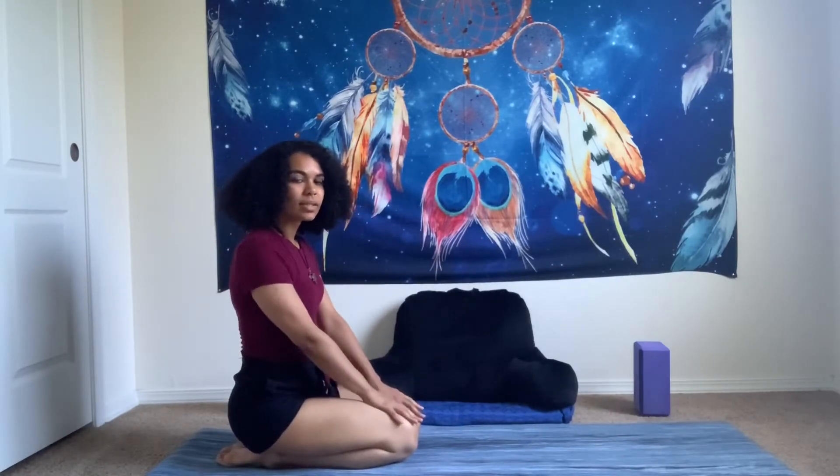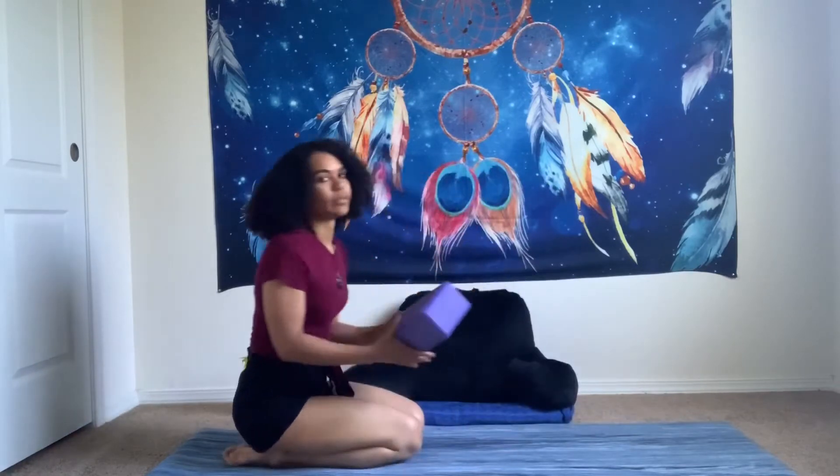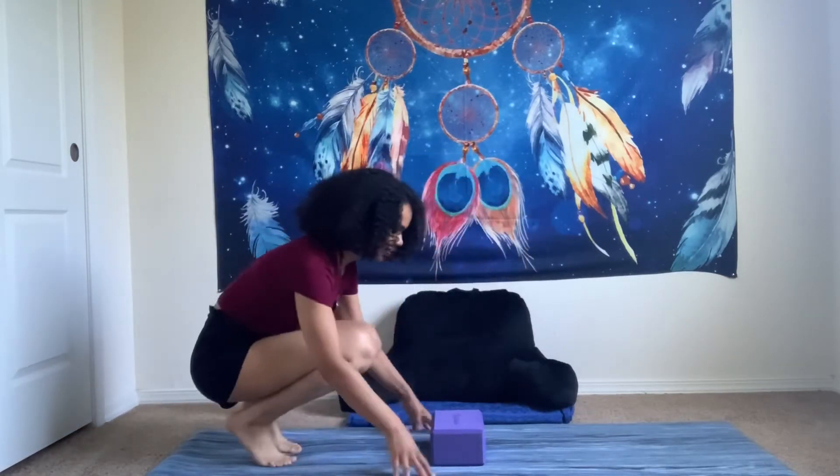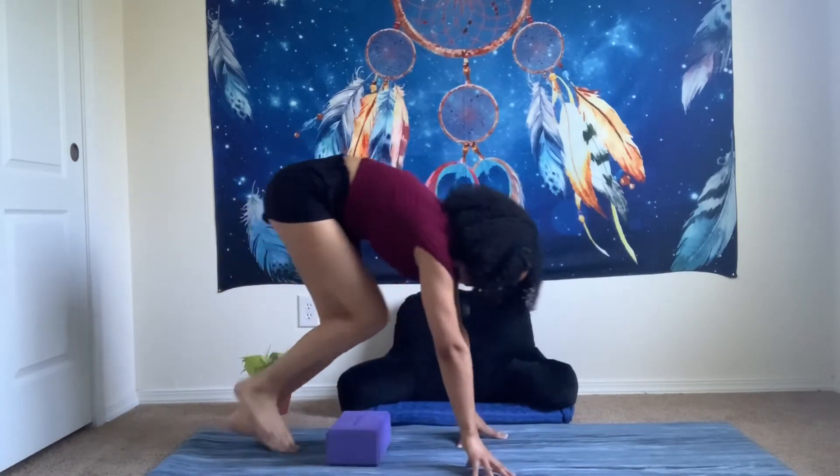Go ahead and come to a seat. If you would like to use a block it's really helpful, or if you don't have a block available to you, you can use a book. You can take the form of crow and start on your little perch if that feels good for you.